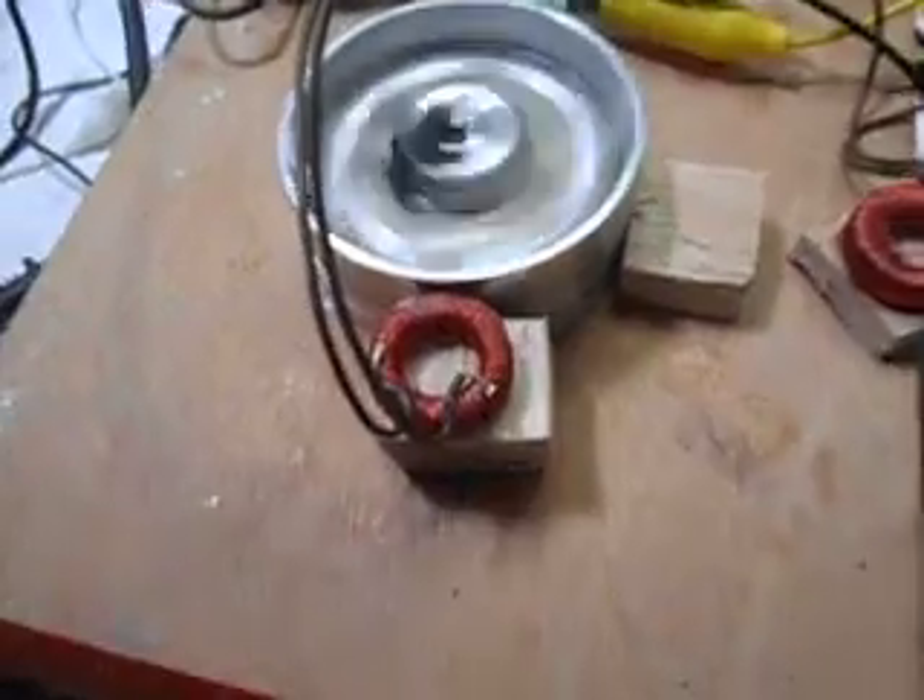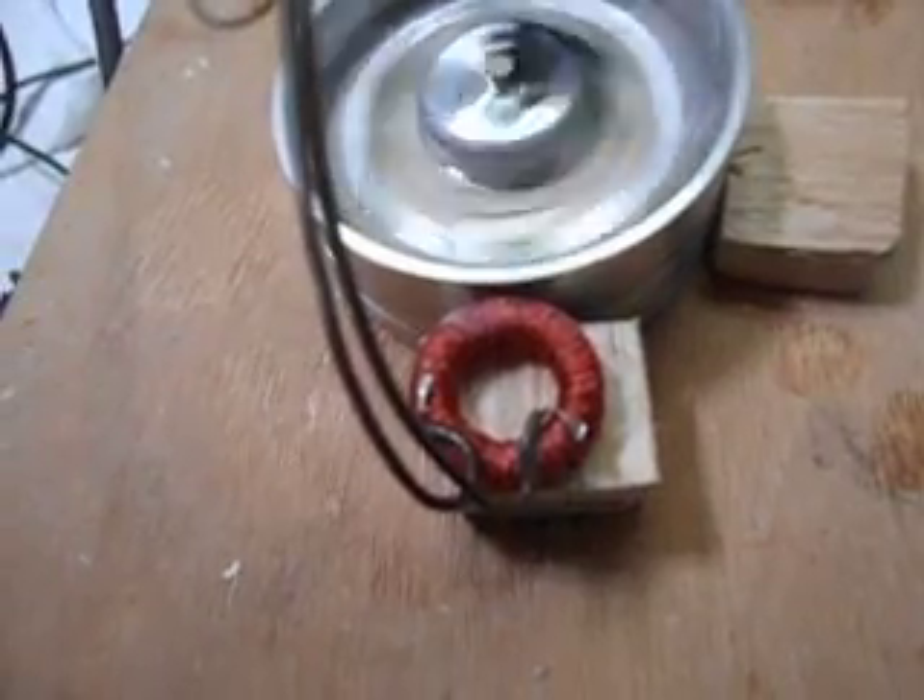But I built an Orbo motor. It's exactly the same core with essentially the same number of windings on it — number 38 wire, about 30 feet. I don't know how many turns. It took an hour, an hour and a half to wind that coil.